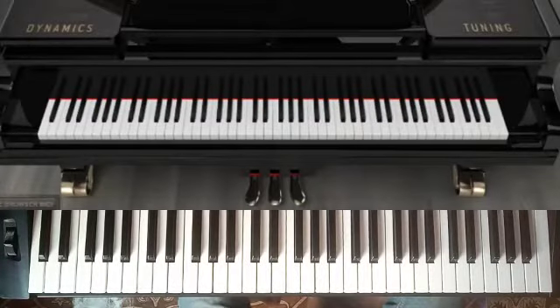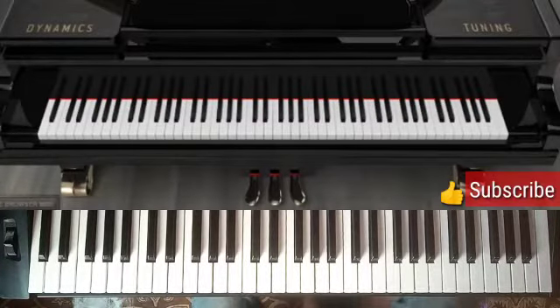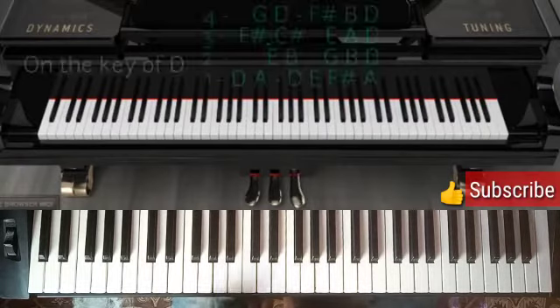Hello everyone, this is Avantgarde Music. Today I quickly want to show a movement of 4, 3, 2, and 1. So let's jump right into it.